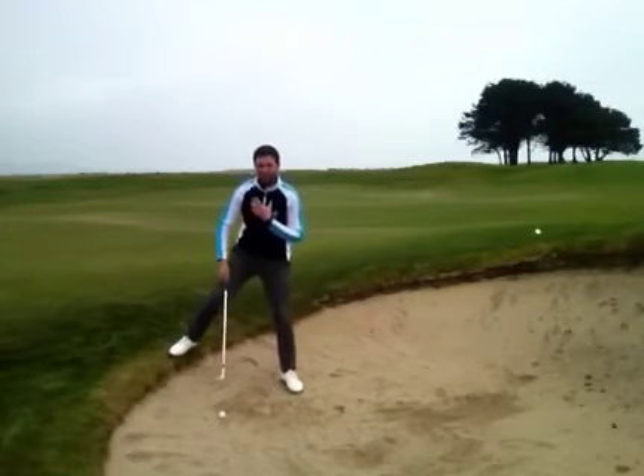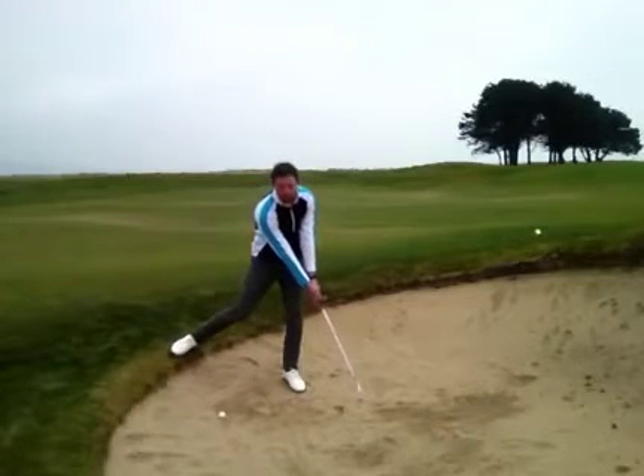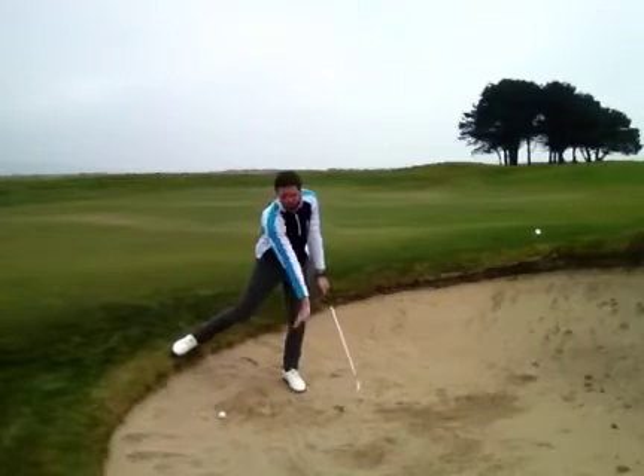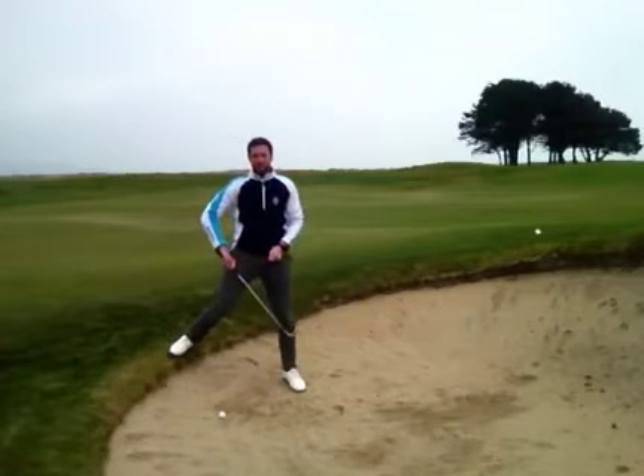The key element to successfully playing this shot is to ensure that we swing the club down with the slope. You can see here that I'm hitting down and the club is following the angle of the slope, never trying to assist the ball into the air.